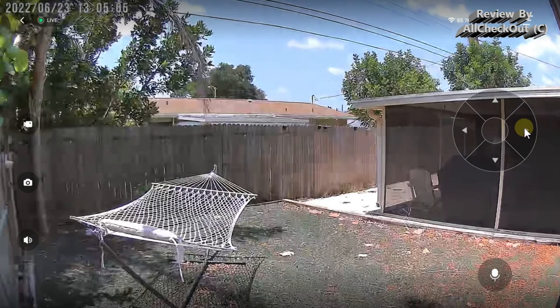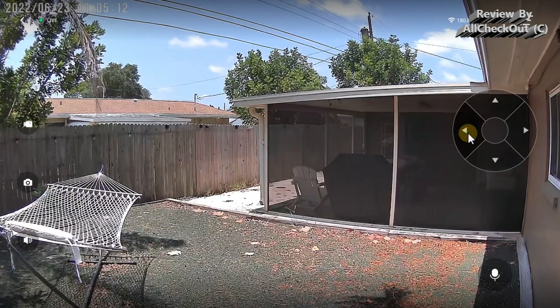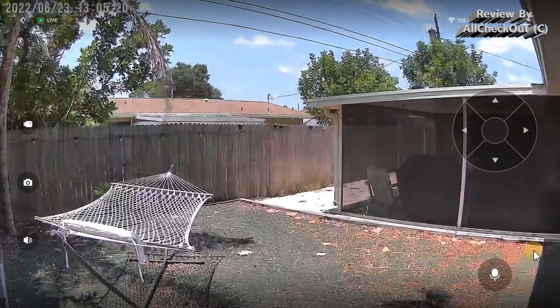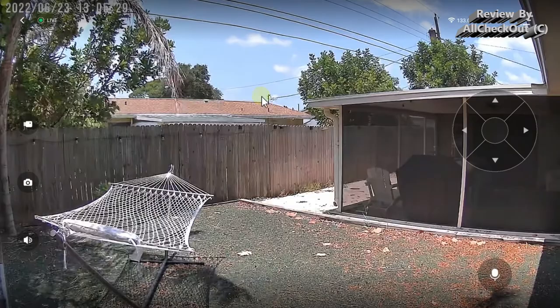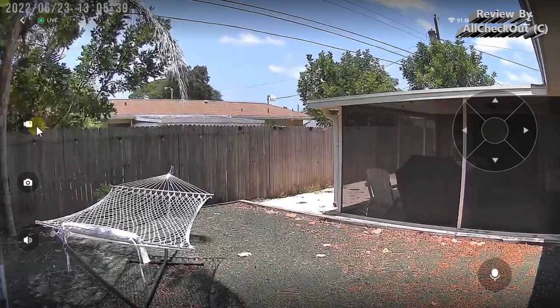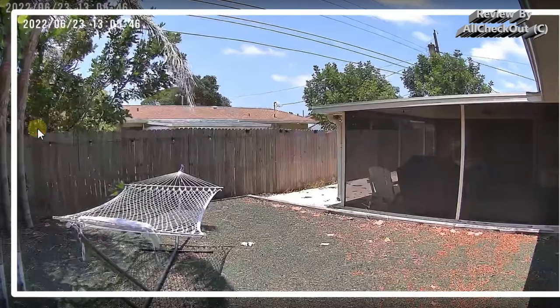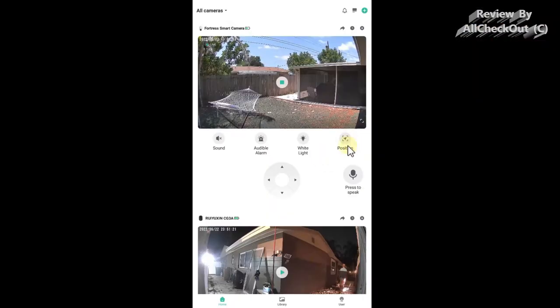Looking at the viewing angle from the corner, I'd say it's pretty much 90 degrees. The colors are very good and the dynamic range is good as well. We can also start recording directly if we see something — just click record, stop it, and it saves to the album. Same thing with a screenshot. Going back out, we have more options — we can activate the white light directly for colorful footage during the night, and there's the alarm function as well.